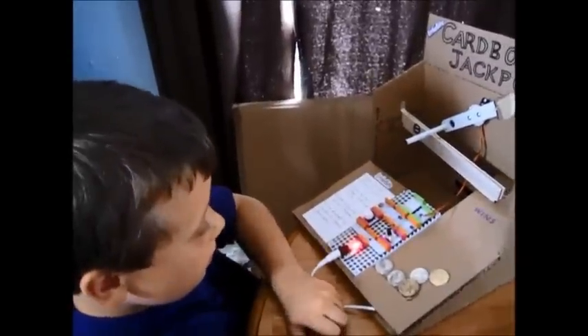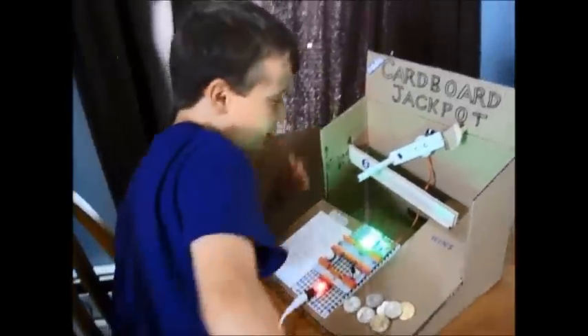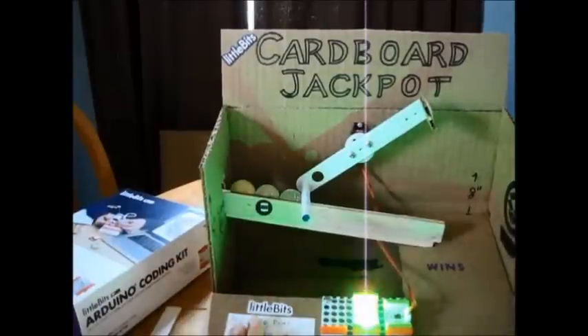You did it! Yes! Oh, I lost! And now we're back to level 1.